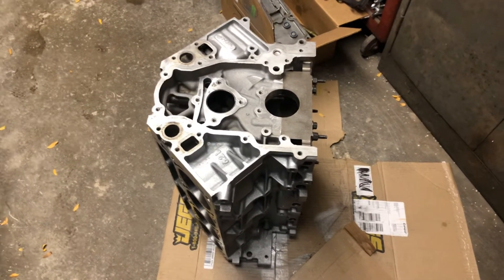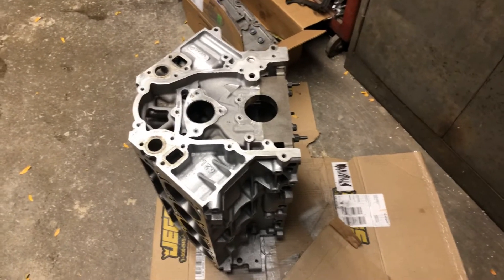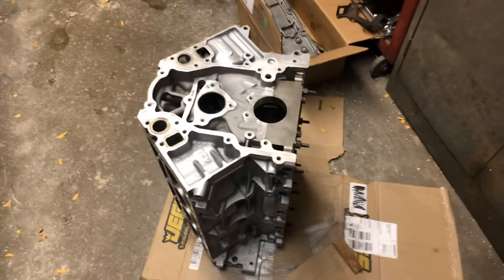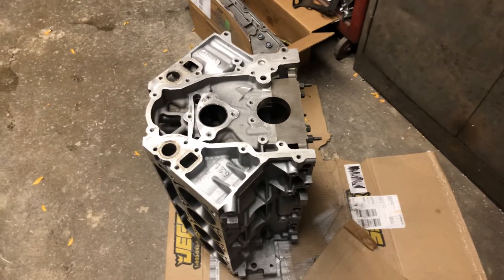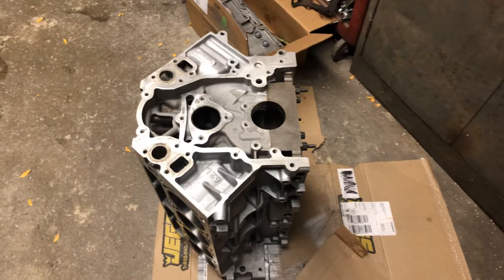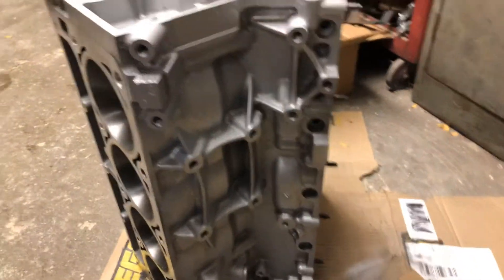I'm going to gap the rings. I'm planning to go with boost in the future, but right now it's going to be naturally aspirated. I'm thinking I'll go with a 20 thou upper ring gap and a 22 thou second ring gap to make up the difference. Originally from the factory it would have been 16 thou on the top and 20 thou on the bottom. So 20 thou on the top is 4 thou more — I think that'll take care of the problems and the rings won't expand enough to break the ring lands.